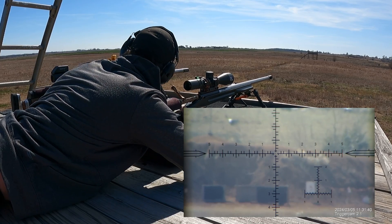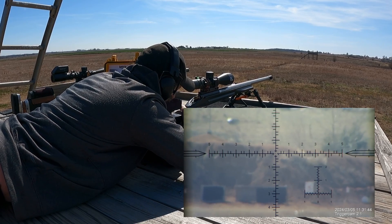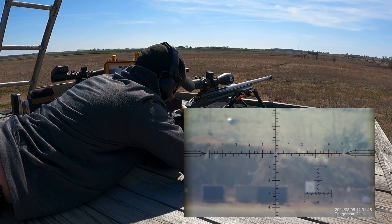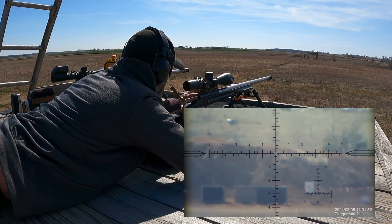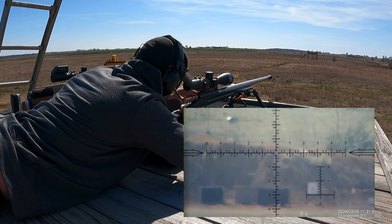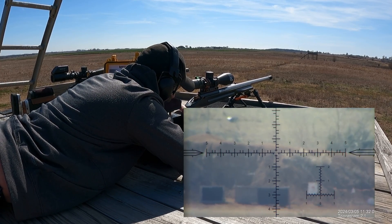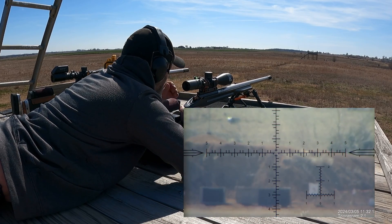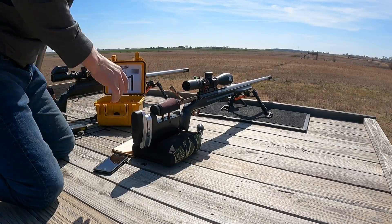3186 — they're going a little fast. Okay, we're running them — bolt opens easy. 3182. 3183. Alright, next target.